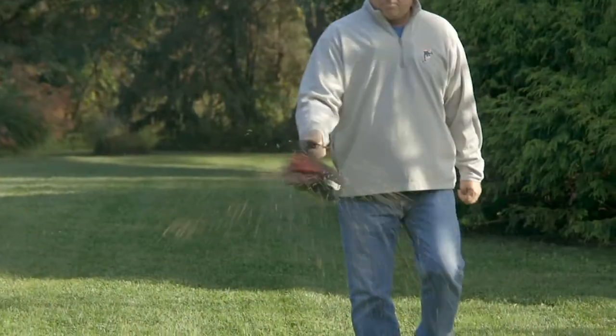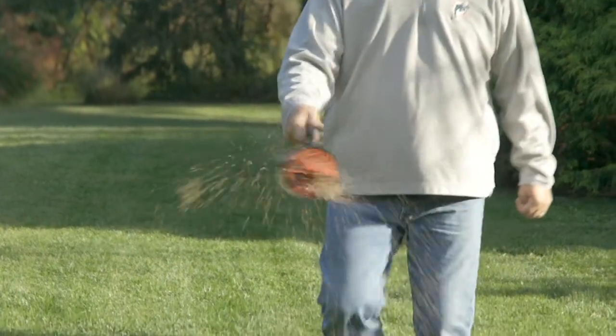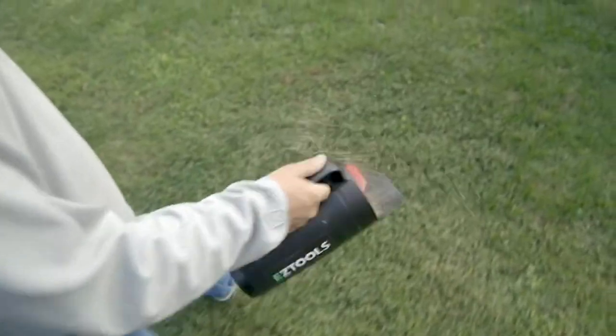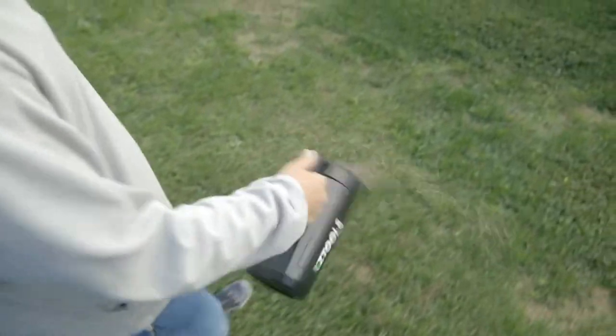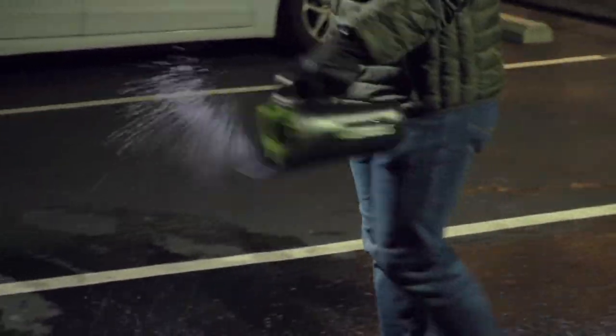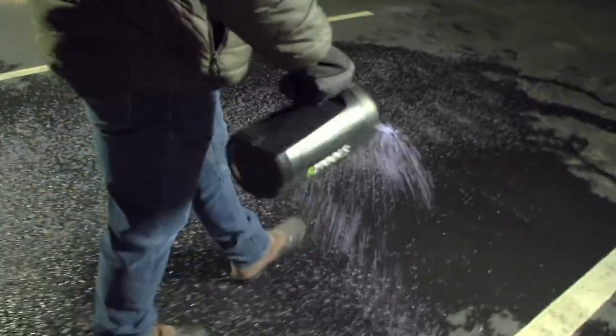I've been told people sometimes rent big, expensive spreaders — and yes, people really do rent them. You can't beat this at this price. You'll find a use for it. It might not be salt or seed, but I'm sure you'll find a use — even if it's watering the plants or putting stuff in the pool. It's great for all those things.